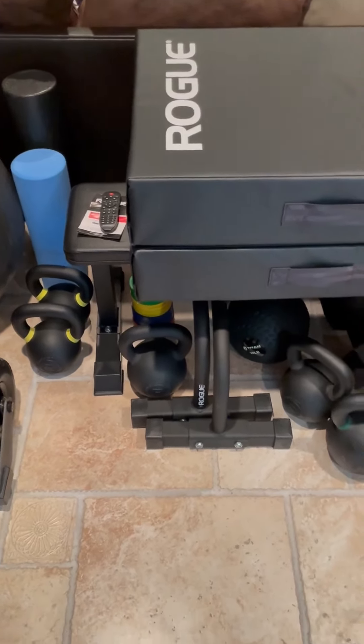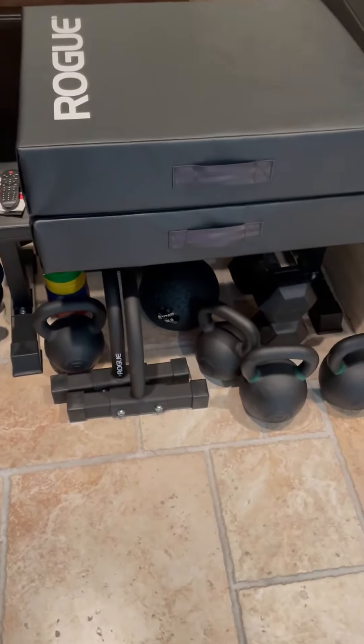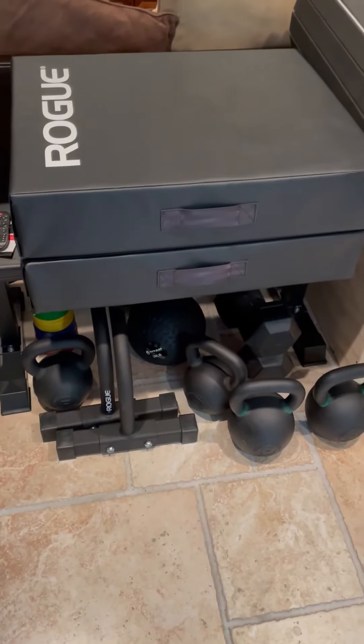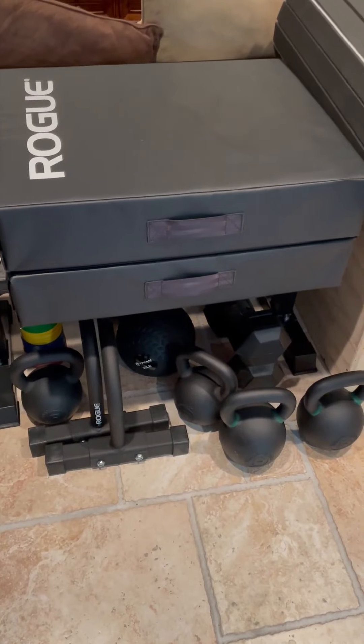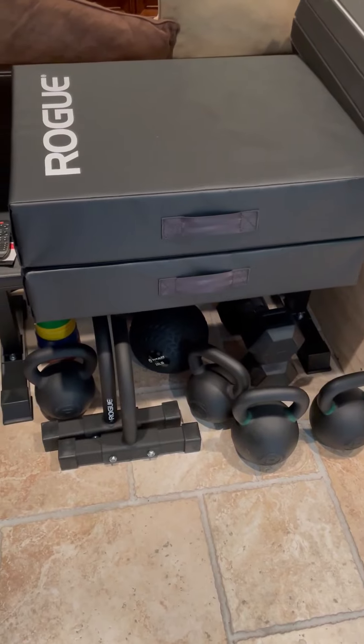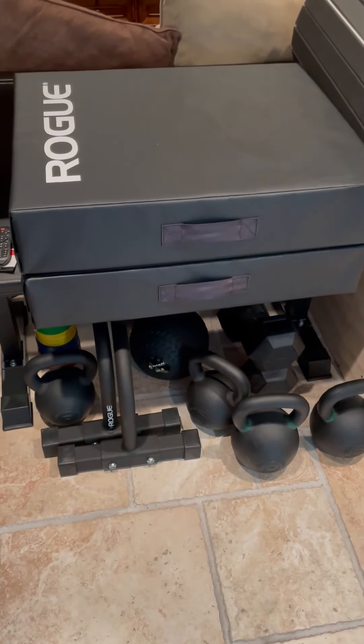Various kettlebells of different sizes and weights. A set of parallettes. Some crash mats. If I'm doing any heavy lifting or if I'm gonna be dropping a barbell, I take those up into the garage and I use them. Helps keep everybody in the house happy.